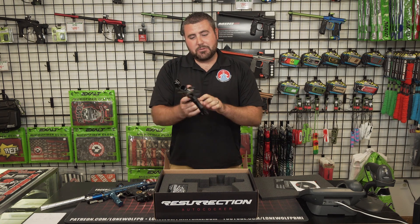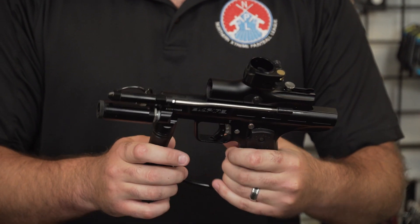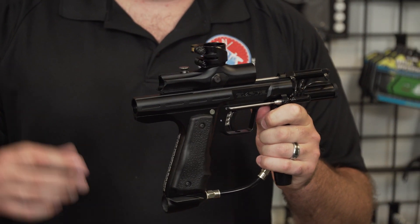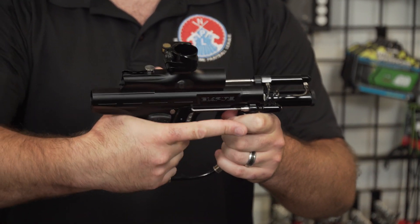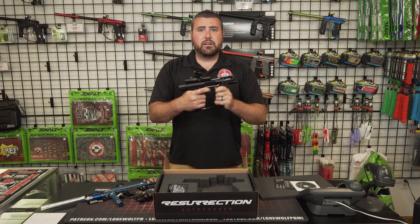For the Resurrection, it's a low operating pressure system for the regulator — consistent shots, gets you more shots out of a tank fill. You've got the original .45 wrap grips on this gun, which is the feel a lot of these old-school guys that really grew up shooting the Autocockers really wanted — this .45 frame, which is very, very nice.